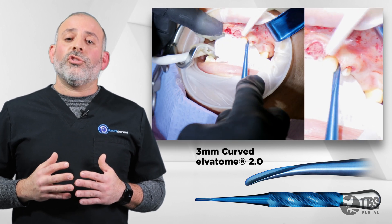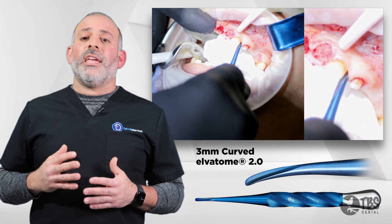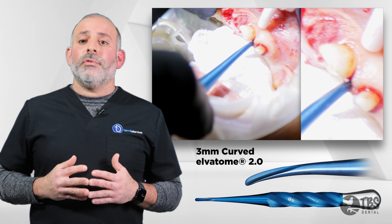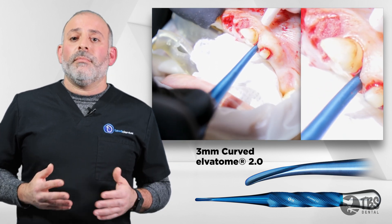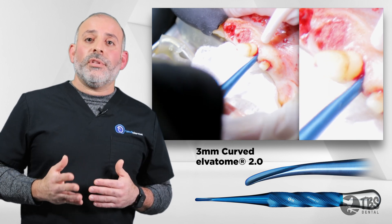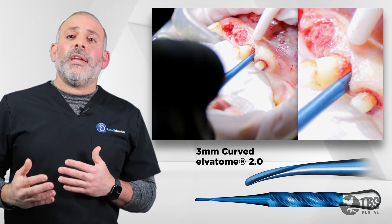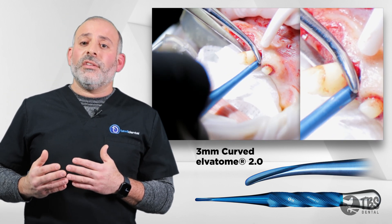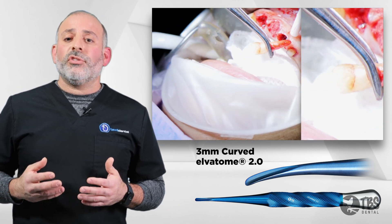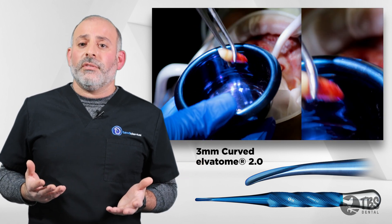Rotational movement is the key. We need to keep pushing and twisting apically — that is the key to mobilizing the root. Whether it's a root canal tooth or a vital tooth, it makes no difference. If we use the right concept, if we push deeper and deeper and begin to use a wedge type of action, where we can occupy the space that this tooth used to exist in, we don't even need much to deliver the root. The Alvatome itself can actually push the tooth out of the socket, and then we can use just a pair of tissue forceps to deliver the tooth.